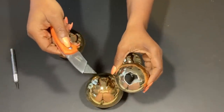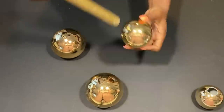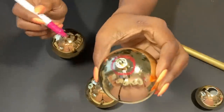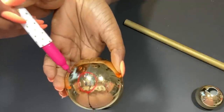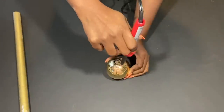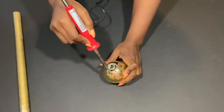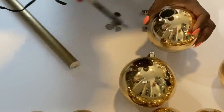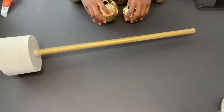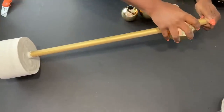I tried using a box cutter to open them up, but as you can see, that didn't really turn out so well. So I'm going to be using a soldering iron instead. Now, if you're not comfortable using a soldering iron, please ask for help.